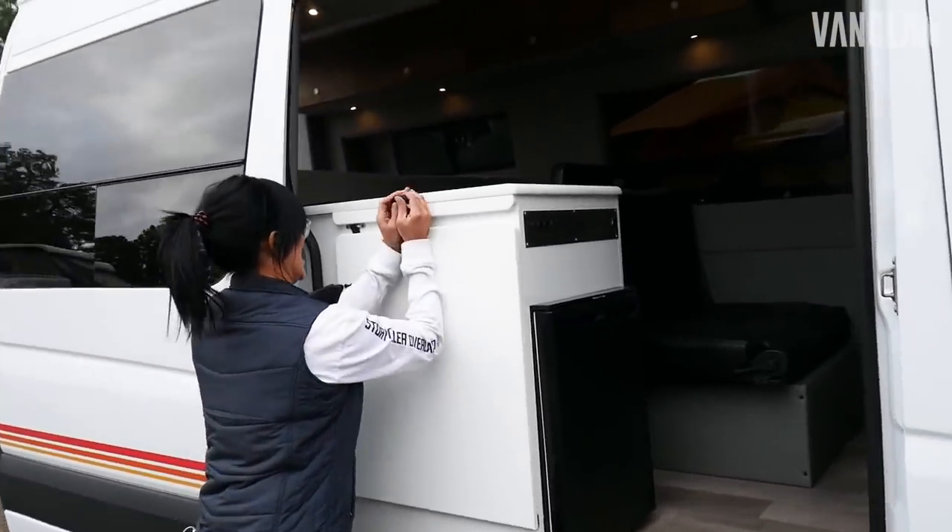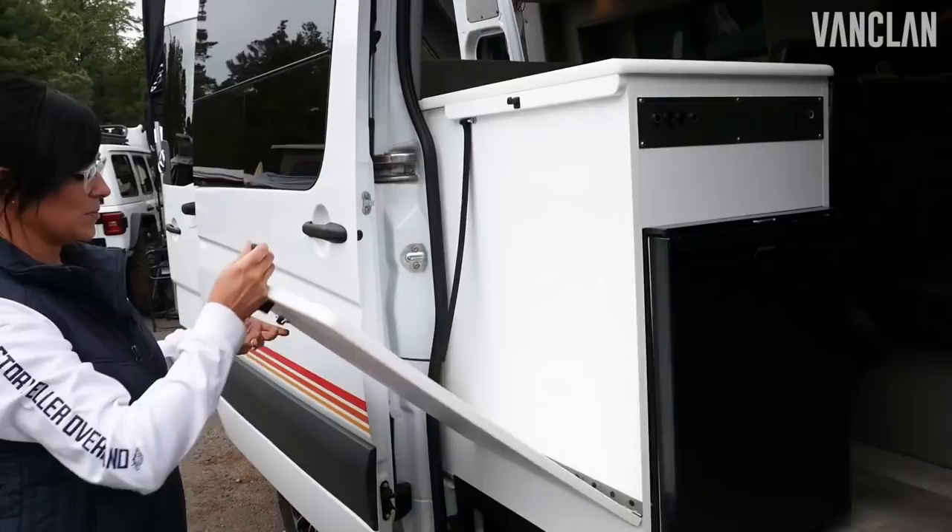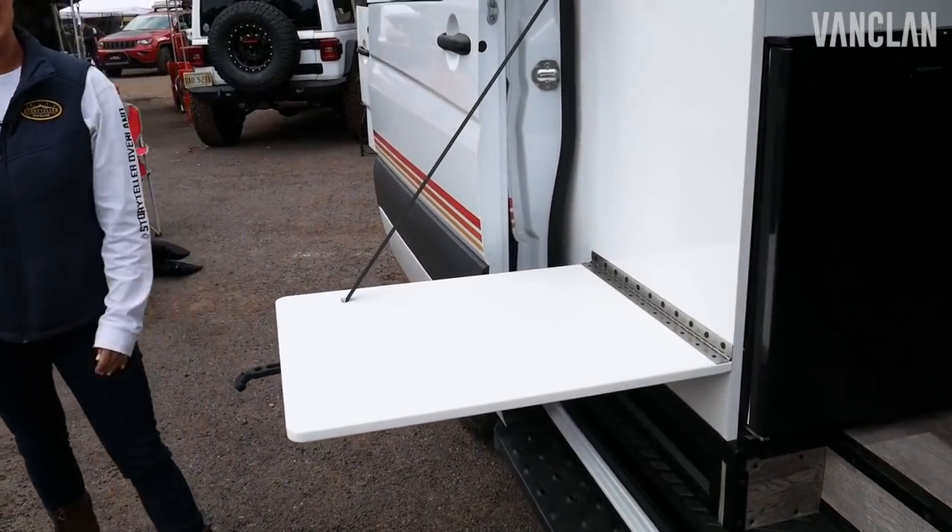We've also got this outdoor table when the doors open for when you're outside dining.